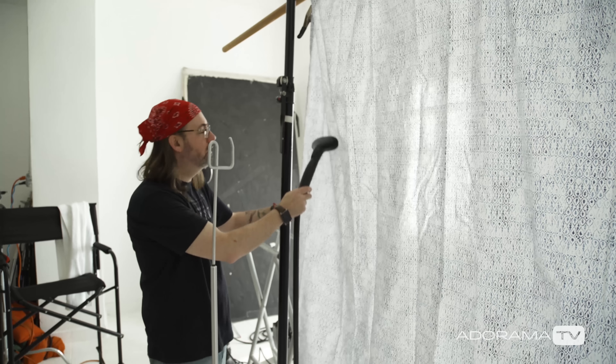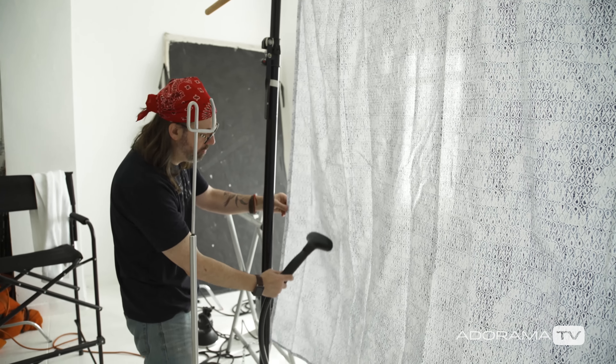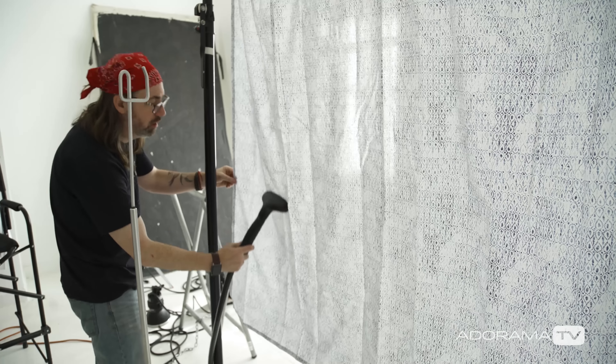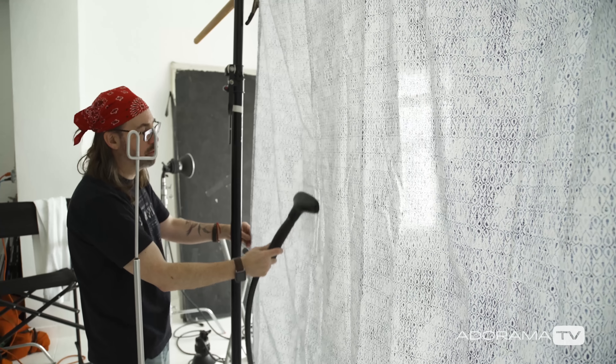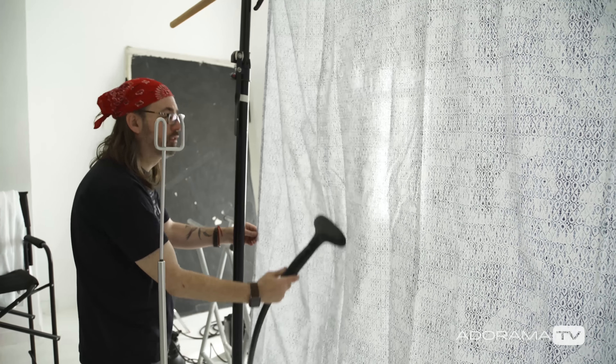I'm seeing the shower curtain in the background and I made the choice to go f/11 because I wanted to see a little bit of detail in it, but now I'm seeing wrinkles. Since this is brand new I'm just going to steam it out. If you take a warm shower, your shower curtain would not have wrinkles because the steam would have done that.